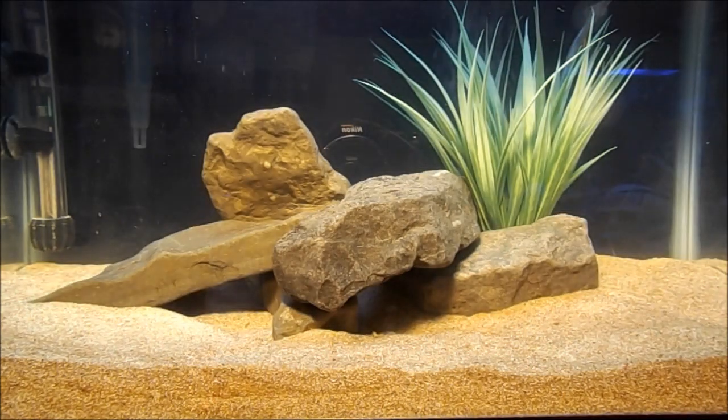These are great climbers — they actually seem to enjoy climbing things. If you put a little castle or decoration in there, they'll climb on it all night. I actually find this guy up on top of that plant all the time.